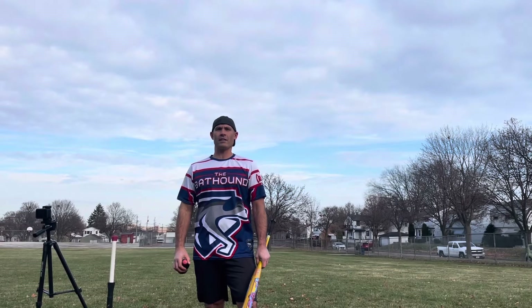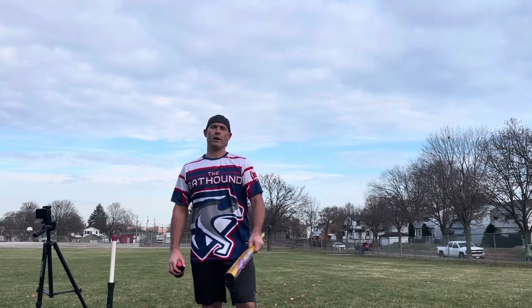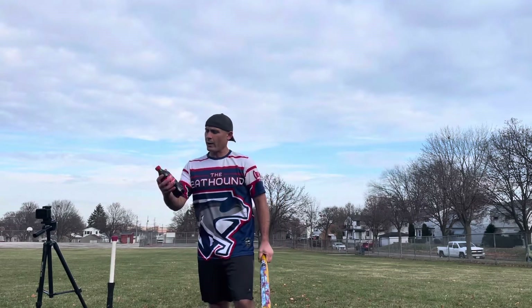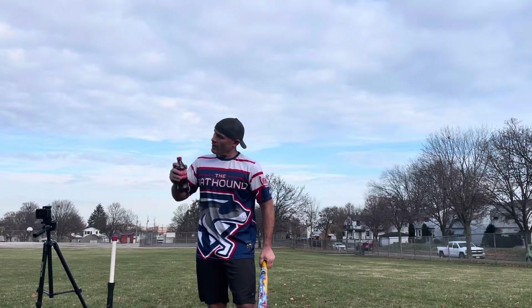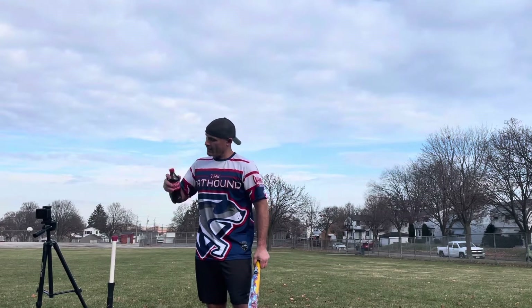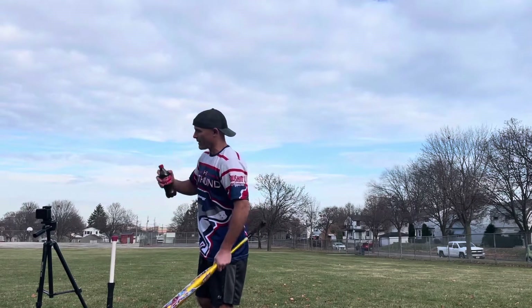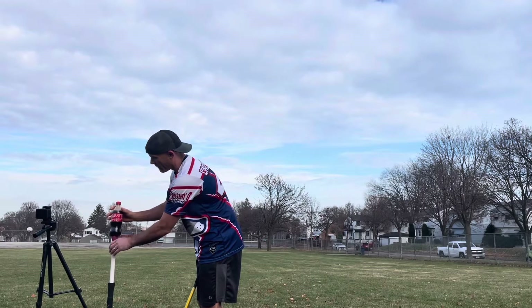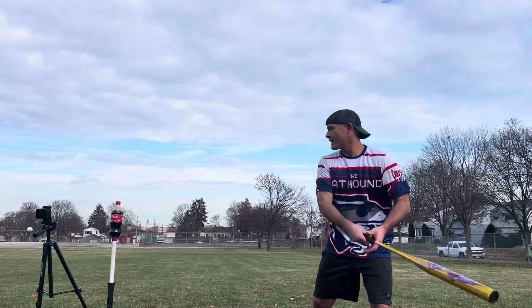Hey everybody, this is the Bat Hound. I'm sniffing out the best ASA softball bats there are today. I'm here to bring you a durability test of the Monster Torchlight against this 20-ounce unopened Coca-Cola. Let's see how it does. I do not recommend this — this bat is already cracked. I'm just seeing what it takes to break it fully in half.